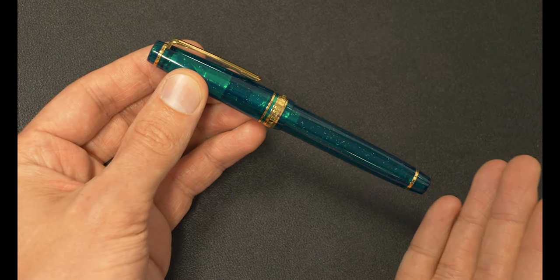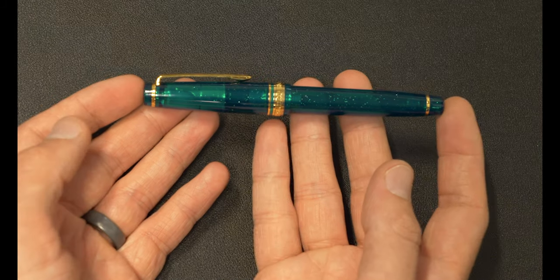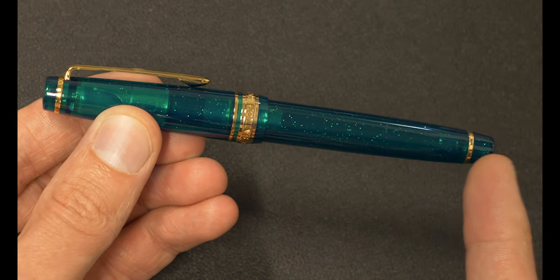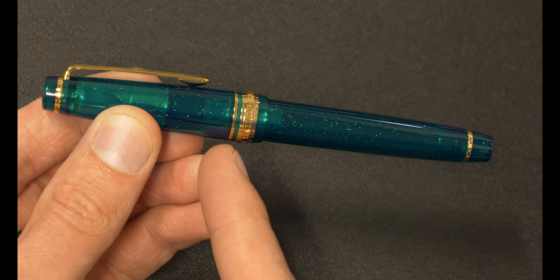One thing that I immediately see when I pick up this pen is the fact that it is really, really nicely broken up into resin bits and hardware bits. So what I mean by that is you've got resin, and then you've got some hardware, then you've got some resin, then you've got some more hardware, then you've got that little bit of resin in there.